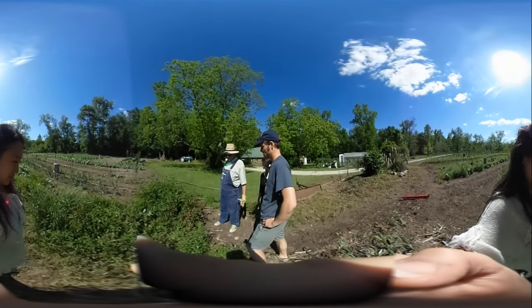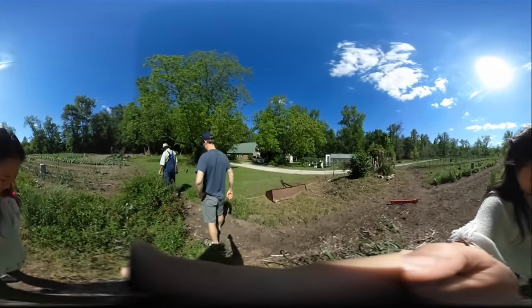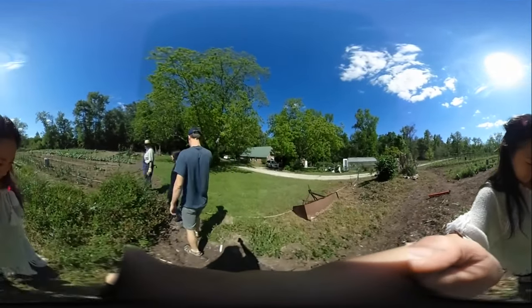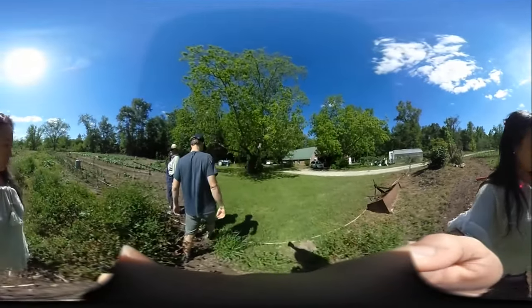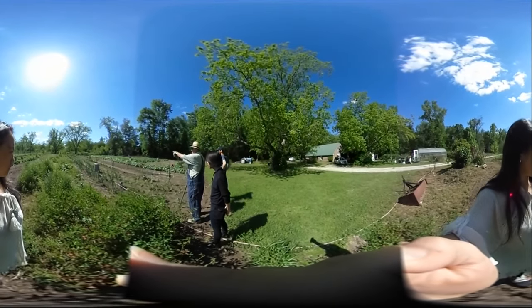I'm just growing it to build up the soil, you know. And then more nitrogen. Those are some rutabagas that are left over. And kale down there on the right.